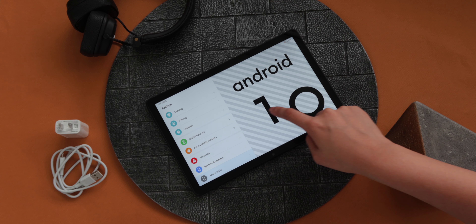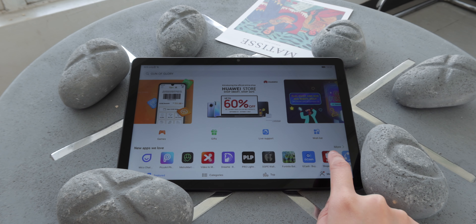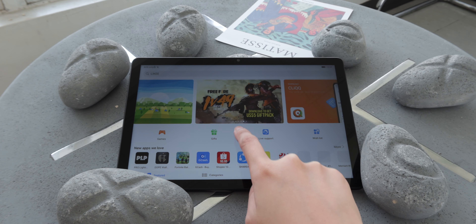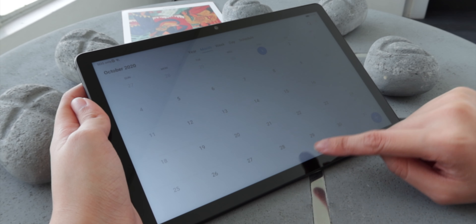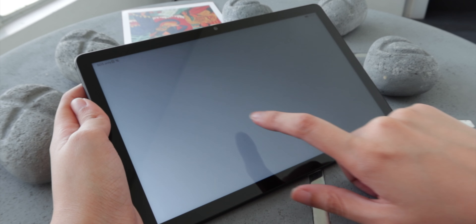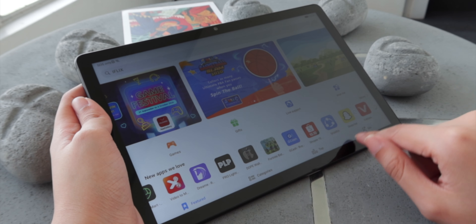Moving on to software, the MatePad T10s runs on Android 10 skinned with Huawei's EMUI 10.1. As expected, it doesn't have Google Mobile Services. Instead, it relies on Huawei Mobile Services with their own app marketplace called App Gallery. The App Gallery has grown its catalog at a rapid pace and already has most of the popular apps. If the app is not available, you can go to a reliable third-party app store like APK Pure or APK Mirror. It does require extra work, and if you use a lot of Google apps, it can be extra challenging to sideload specific apps such as YouTube and Gmail without having the Play Store fully installed and running. Although if you don't mind, you can always use the browser for it and create shortcuts to your home screen.